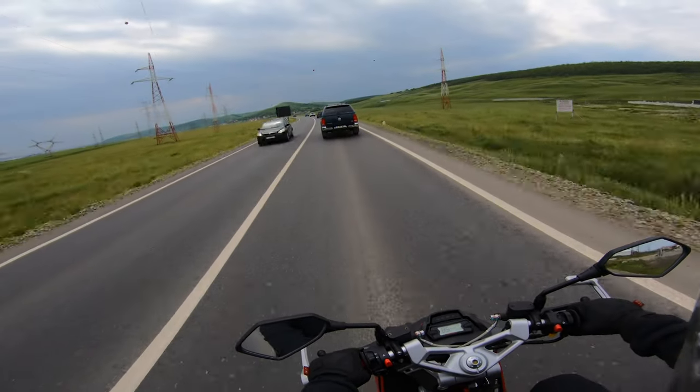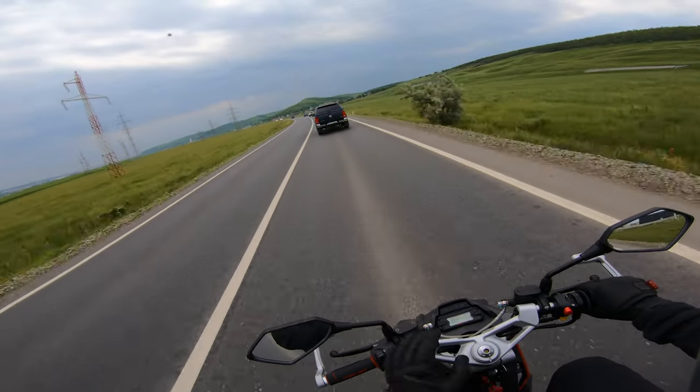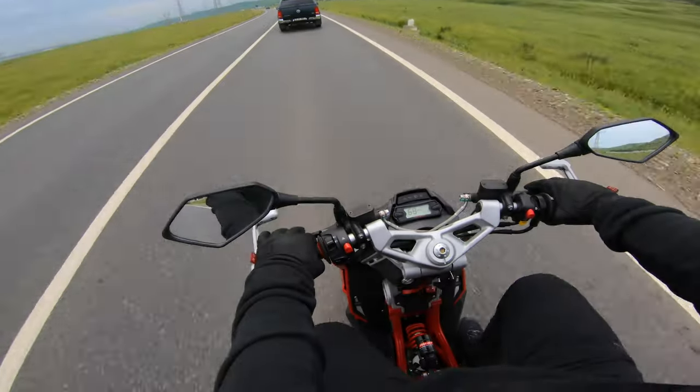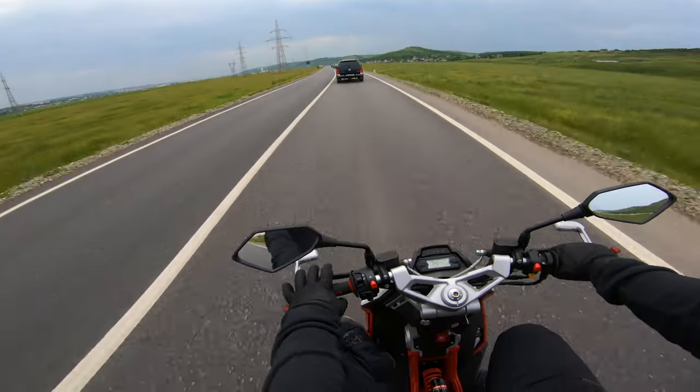We are holding 90 kilometers per hour. I have no idea of the revs we're turning because it doesn't have a rev counter. In terms of riding position, my feet are right below me and we have nothing to put our feet up on.